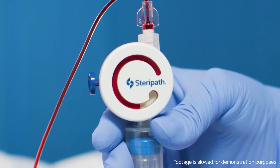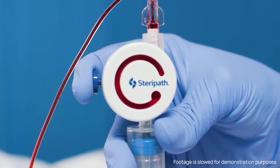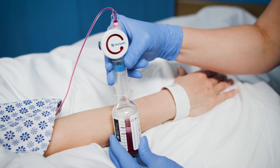Monitor blood flow into diversion chamber until it is full. Fully depress the button on the side of the diversion device to lock in potential contaminants. Depressing the button on the side of the diversion device automatically switches the SteriPath Micro to collection mode.